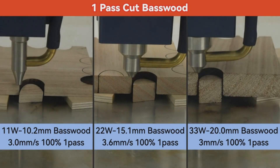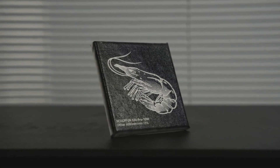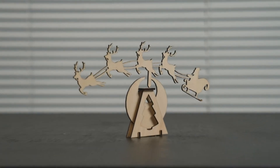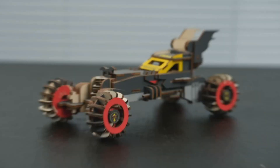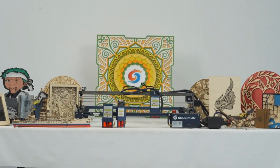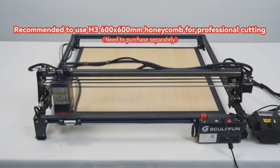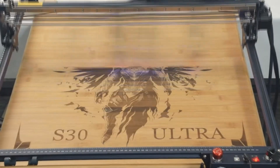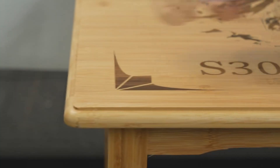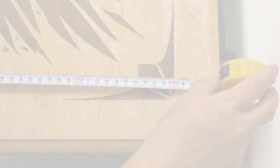A unique dining table pattern, or an eye-catching mural. The SculptFun S30 comes equipped with an intelligent air assist system that smartly optimizes energy usage, offering cleaner cuts and smoother engraving surfaces. Its advanced replaceable lens system ensures the machine's longevity, offering a lifespan that's 10 times longer than average laser engravers. With the SculptFun S30, laser engraving becomes not just an art, but a joyous, safe, and satisfying experience.